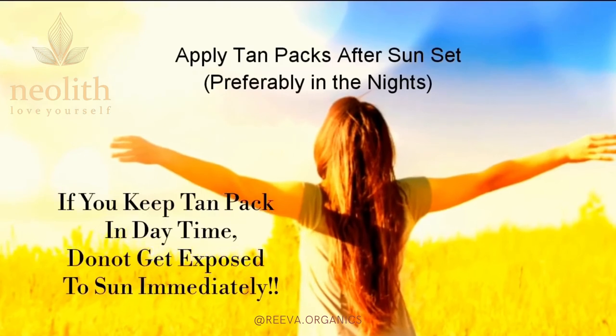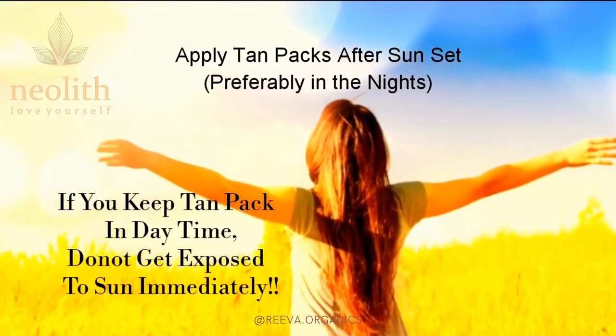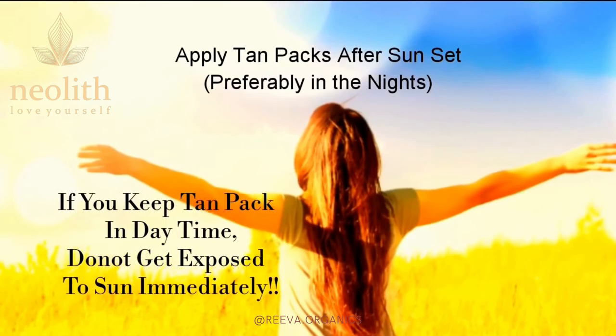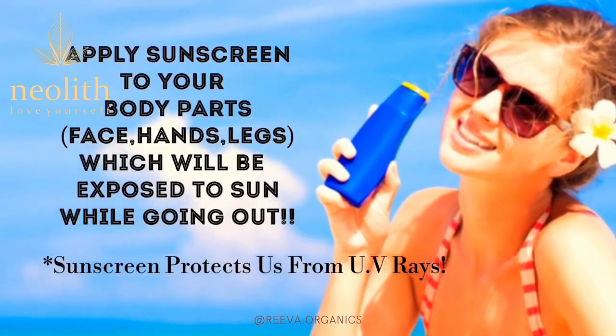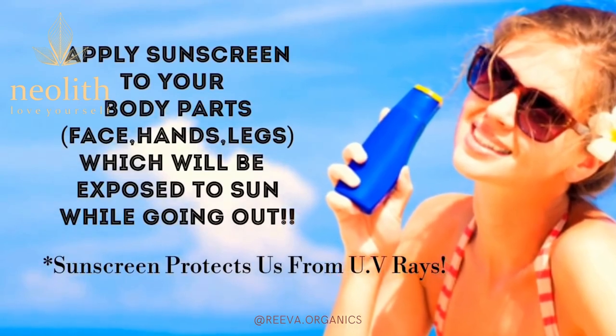After applying tan packs, one should not get exposed to sun immediately, so preferably apply tan packs in the evenings. Apply sunscreen to your body before going outdoors, as sunscreen protects us from UV rays.